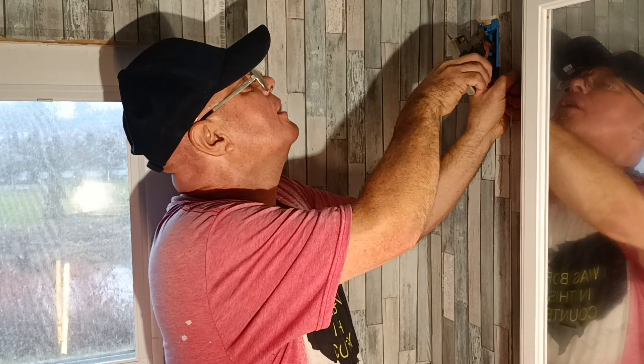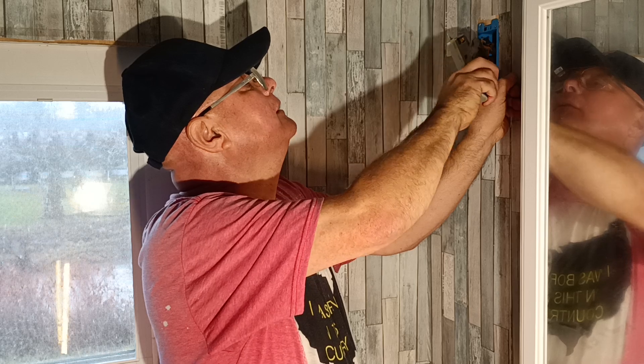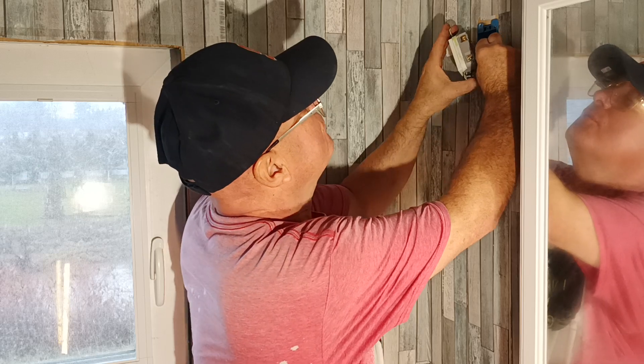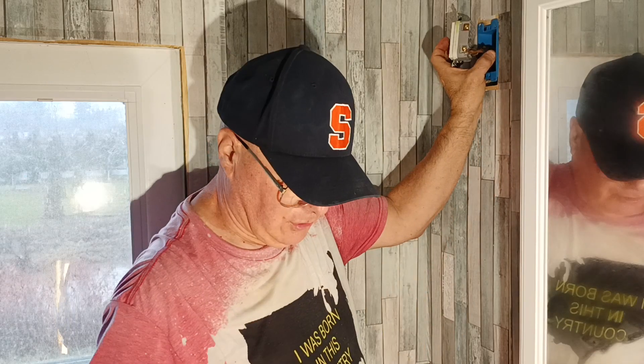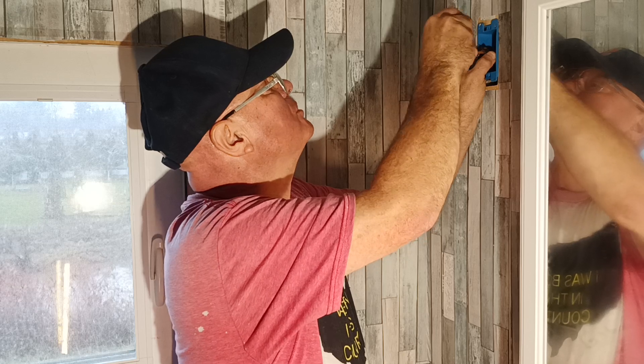We'll straighten our wire out. This is the older cloth and rubber wire that came out after the knob and tube, but it's still not color-coded, so we put the live one on the brass terminal.